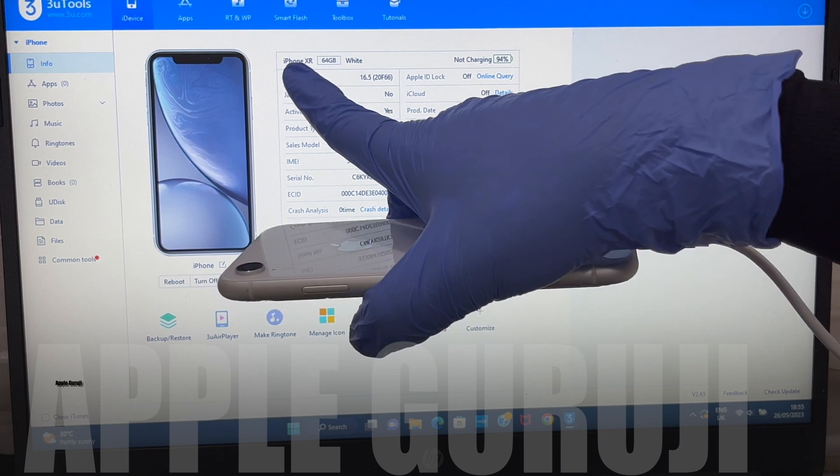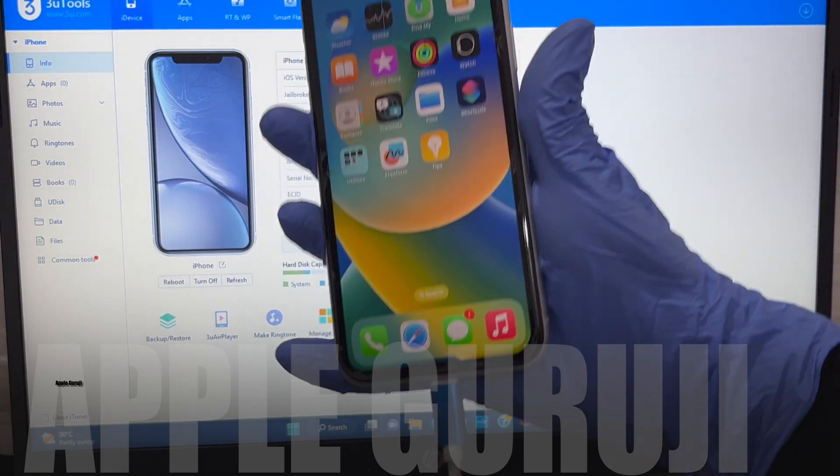You can see the iOS version after the unlock — it is on the latest iOS 16.5.